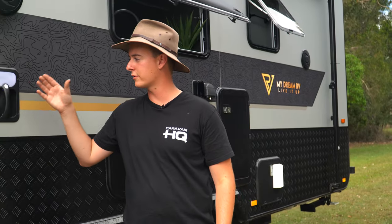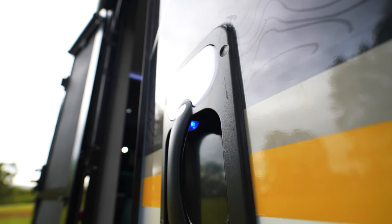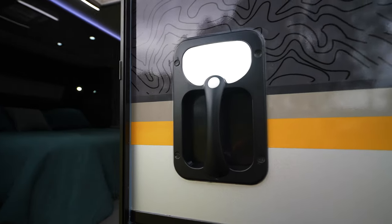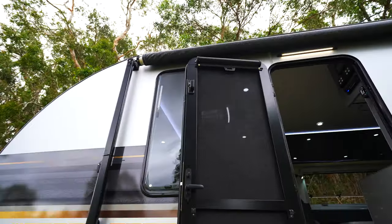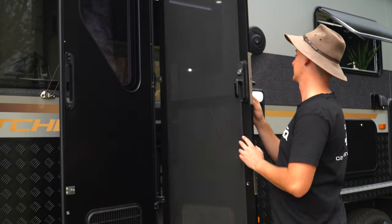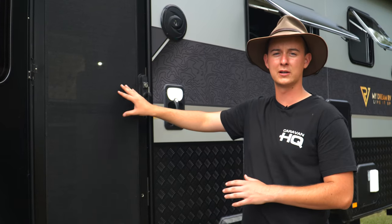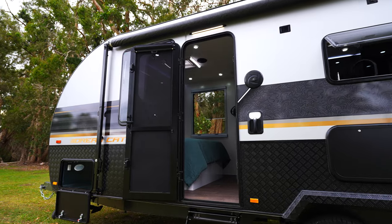Moving to the main entrance, you will notice straight away a sturdy grab handle for helping us get inside. That handle has a built-in blue light just as a courtesy at night time, or a nice bright light should you want to annoy your neighbours. For our main door we are also running the Aussie Traveller security screen mesh. When you are travelling with kids, they might want to have a nap inside — you unlatch, close the door, it's got a nice blind so no one can peer in, and it's a security mesh so the kids can sleep and they're still safe and secure.